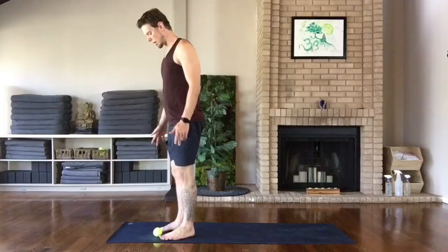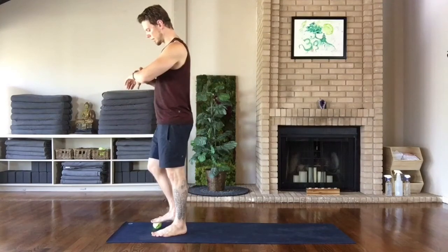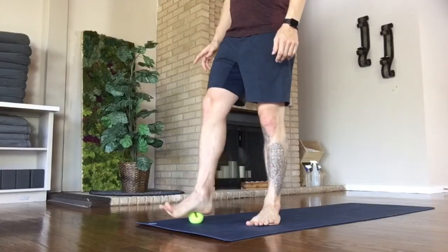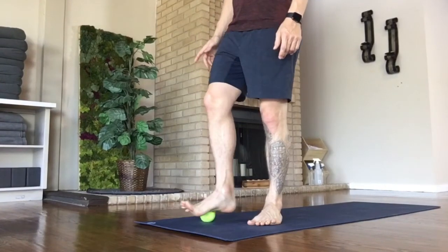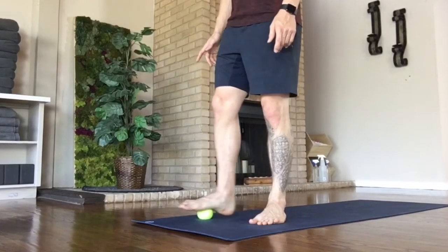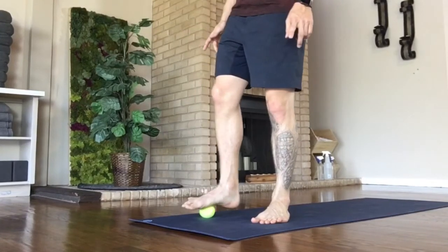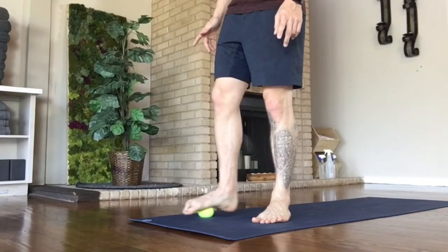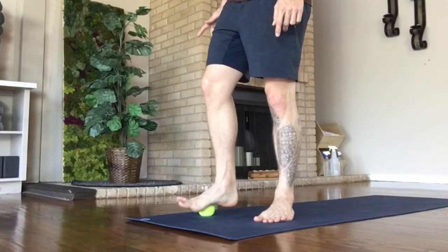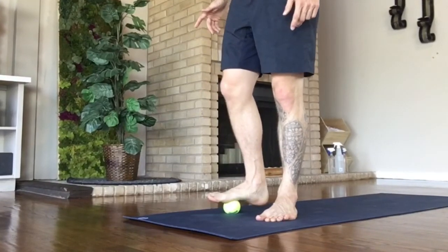We'll switch here. Ball under the right foot. About two minutes on this side. Anything that feels good. The tennis ball is nice because it has a little less pressure to it, and you can kind of attenuate that by leaning into it more or less.